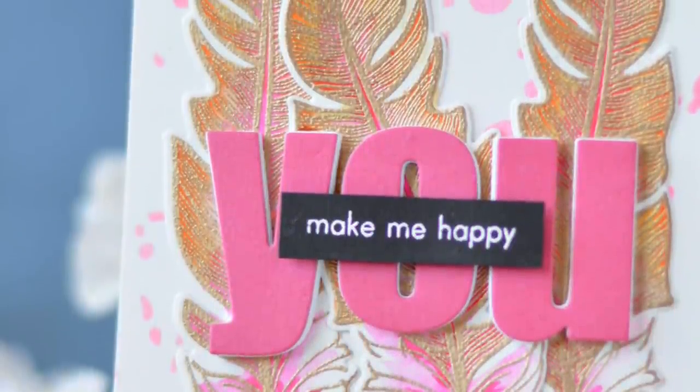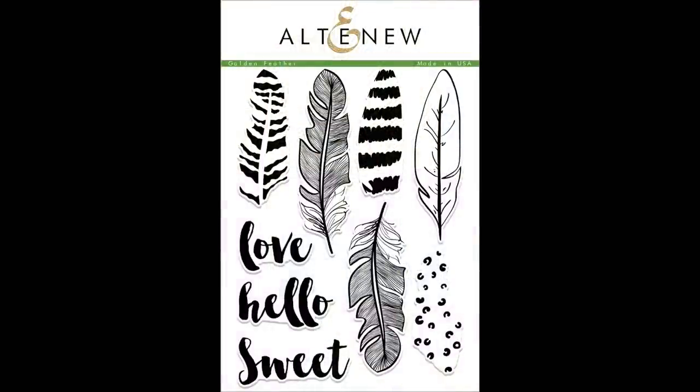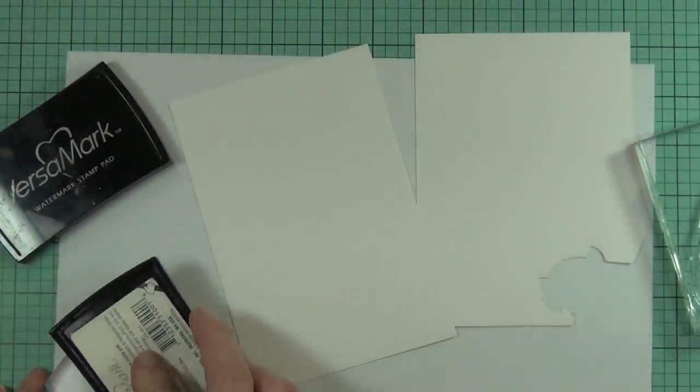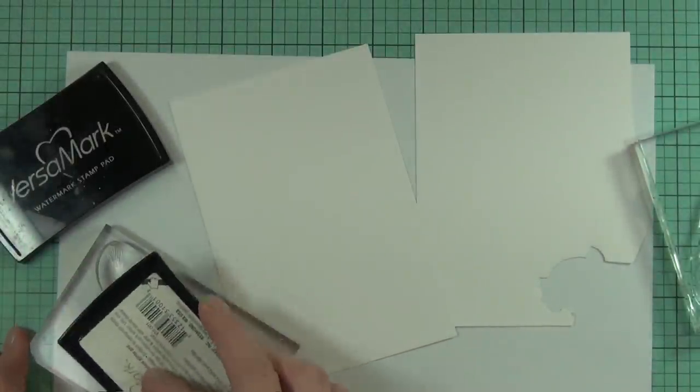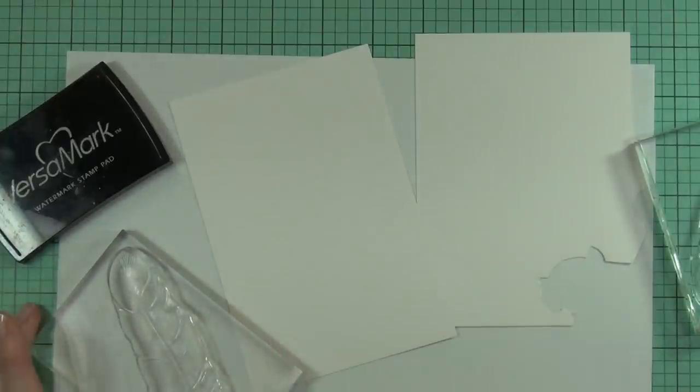Hi, it's Therese from Lost in Paper and I'm very excited to be here as part of Altenew's November 2017 release. I'm going to be using this golden feather stamp set. It's a layering stamp set and it has some really funky layers that you can add to the feathers, but I'm actually only going to be using the outline images today.